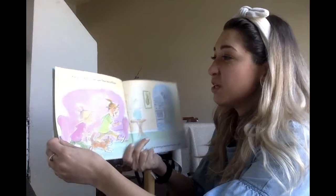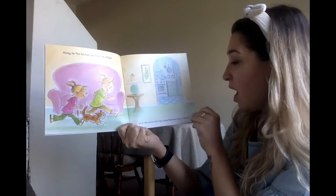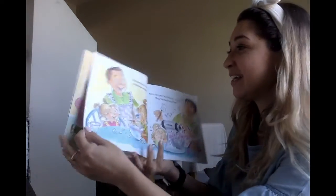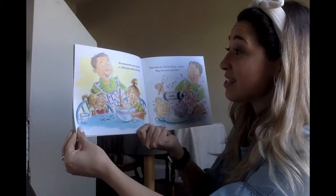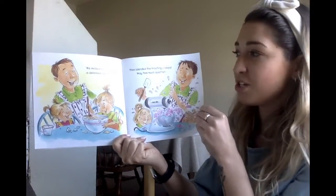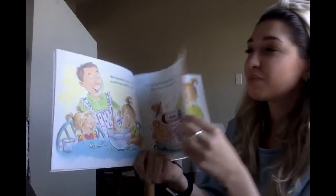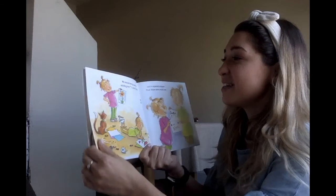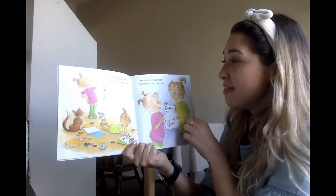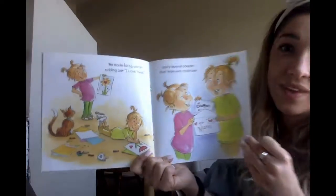Away to the kitchen we flew like a flash, as if we were running in a 100-yard dash. We measured and mixed a delicious pink batter, then blended the frosting — oops! Way too much splatter. We made fancy cards, adding our 'I love you's and a special coupon that her mom sure could use. That's a good idea — you guys can make your mom coupons!